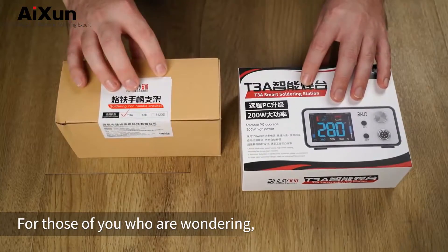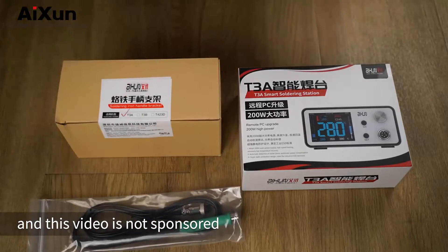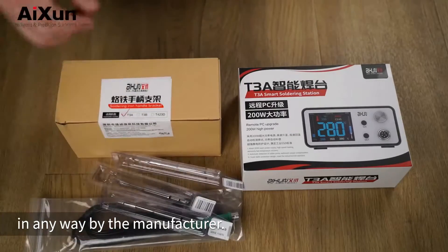For those of you who are wondering, I paid full retail price for my T3A station, and this video is not sponsored in any way by the manufacturer.